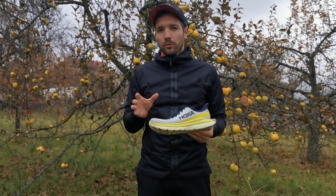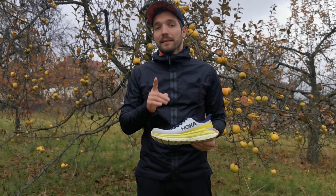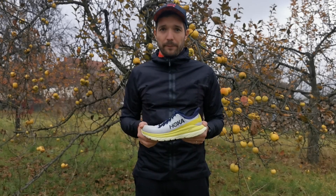Hogyha osztok-szorzok, akkor azt mondom, hogy a 800–1000 kilométert ebben a cipőben biztosan el lehet kényelmesen szaladni. Így a saját tapasztalataimra alapozva, a kopás miatt 10-ből 9 pontot adok neki.